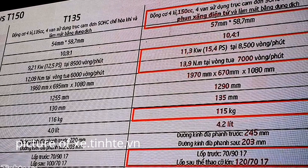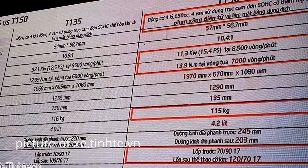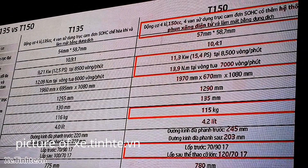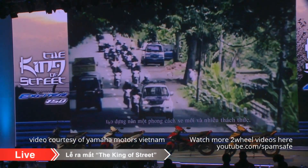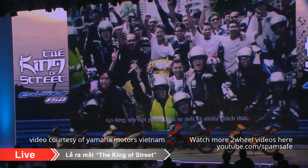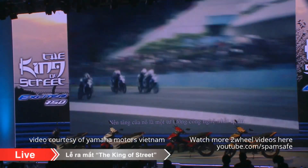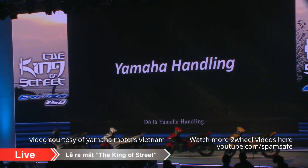In 2005, Yamaha pioneered the sport moped category with the T-135, and it would mark the start of a challenge to build an exciting new world of riding. Underlying this challenge was one consistent engineering ideal: Yamaha Handling.